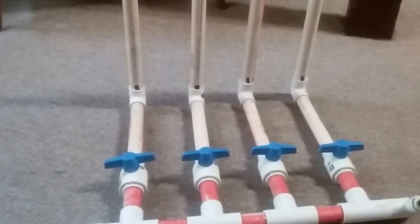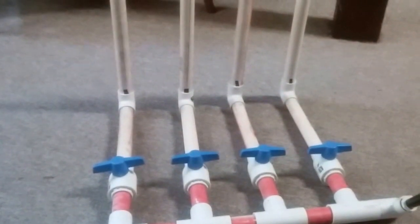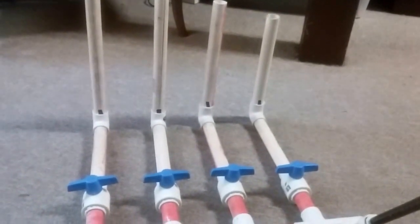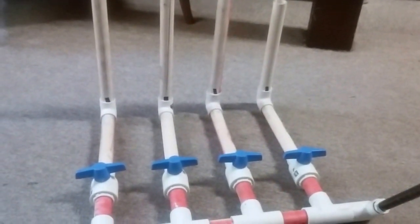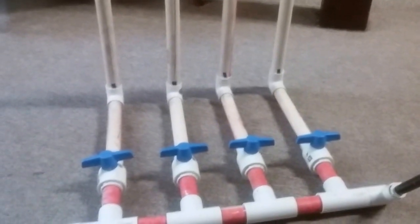Here's my homemade PVC pipe organ. I made little valves — you can see it's all PVC. It's not finished yet, but it will be soon. I'll have five notes and then I'll have a backboard to support everything. I'll just show you how it sounds.